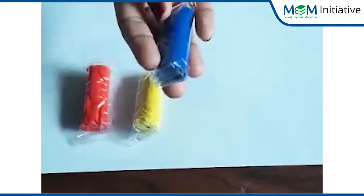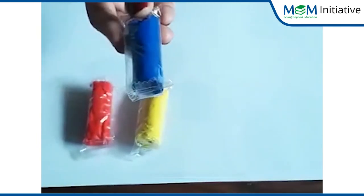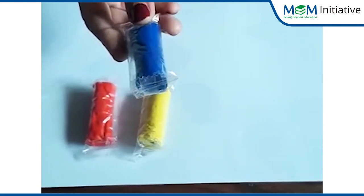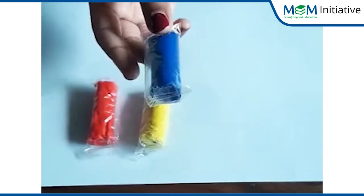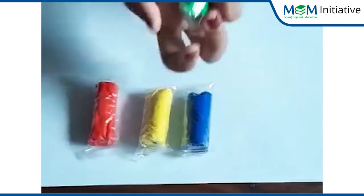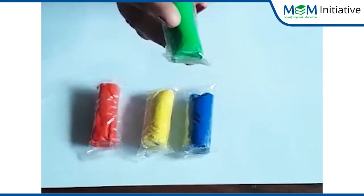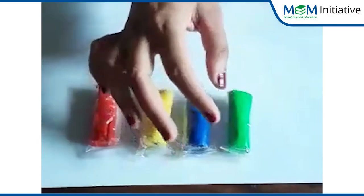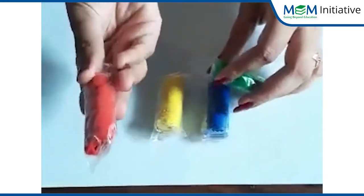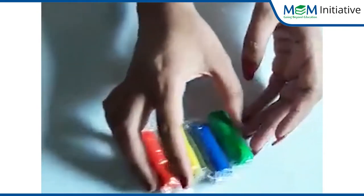Now, which color is this? Red? No. Green? No. Blue — very good! And which color is this? This is green color. Very smart, children. So for this activity we will need red color play doh, yellow color play doh, blue color play doh, and green color play doh.